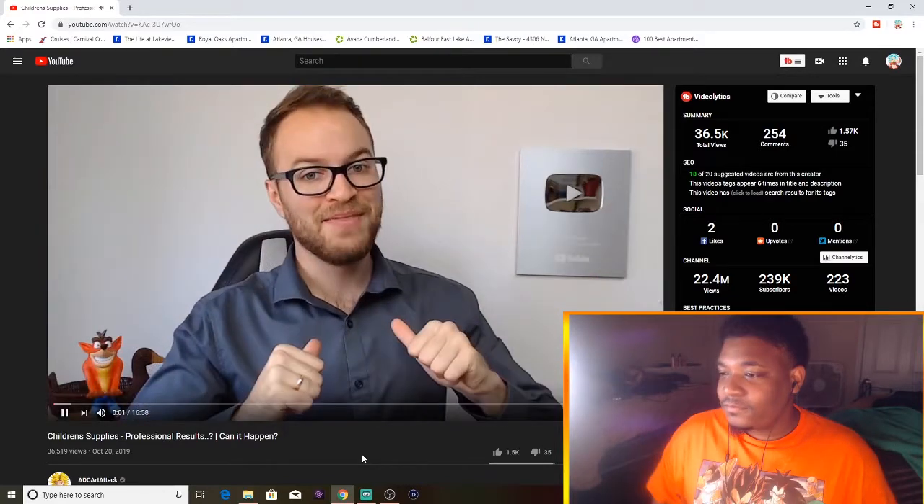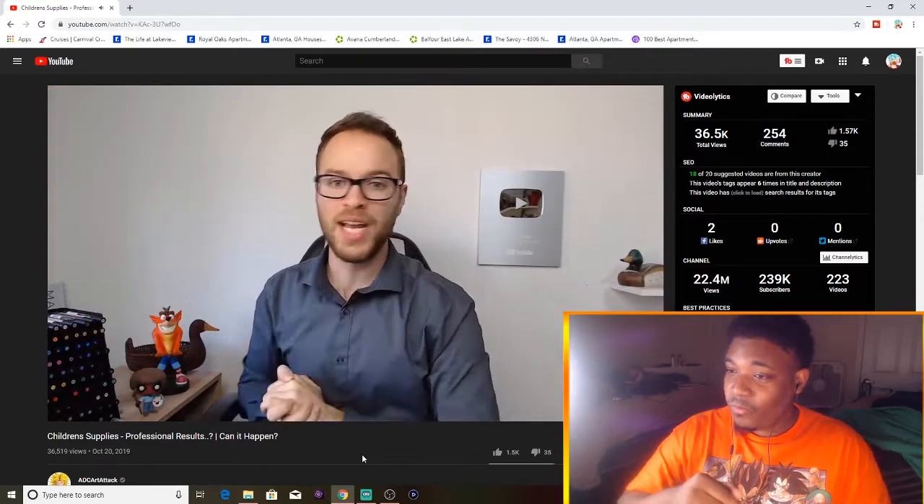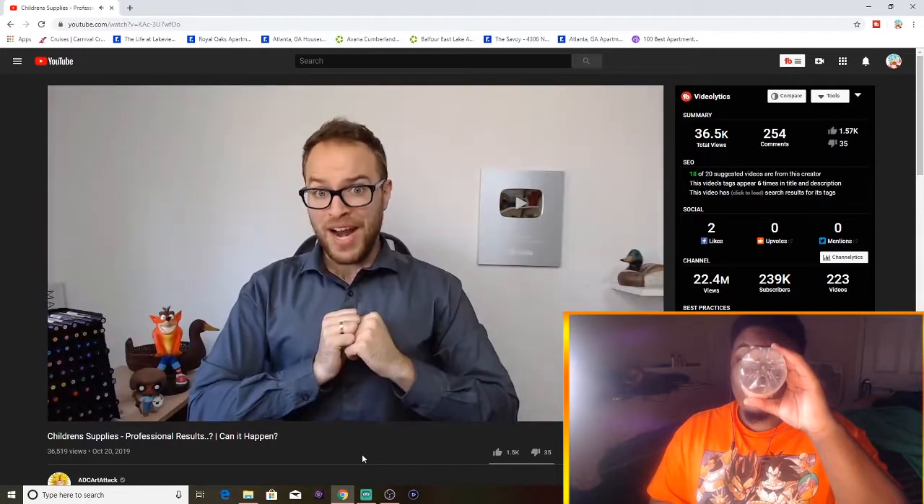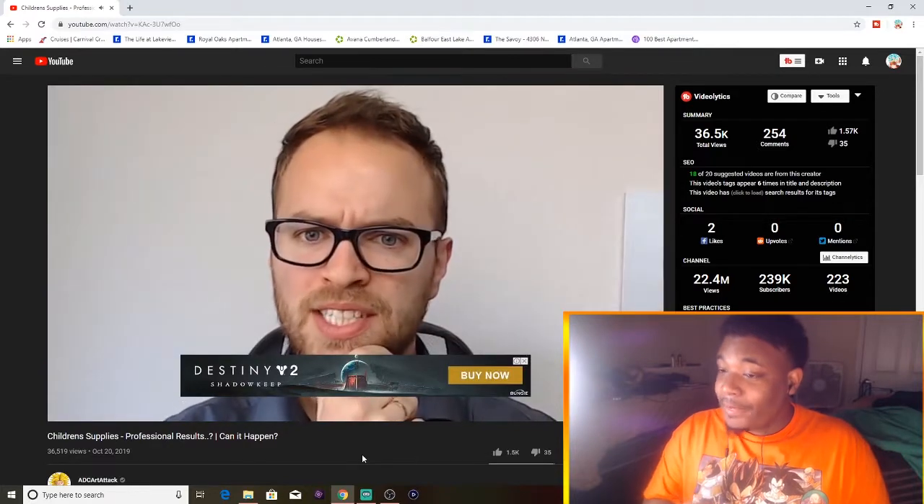What's going on YouTube? My name is ADC Art Attack, his name is Bob, and in today's video we are going to be using some kit supplies to hopefully create some great-looking artwork. Okay, whatcha got? So what are we going to be using today?